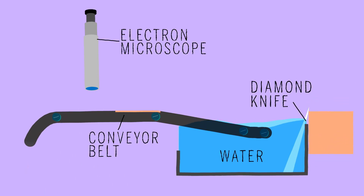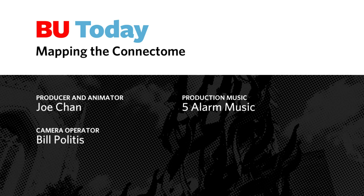This is the part that we invented. It turns out that when you build something as crude as this little conveyor belt — a little water bucket — you can now do connectomics. It works.